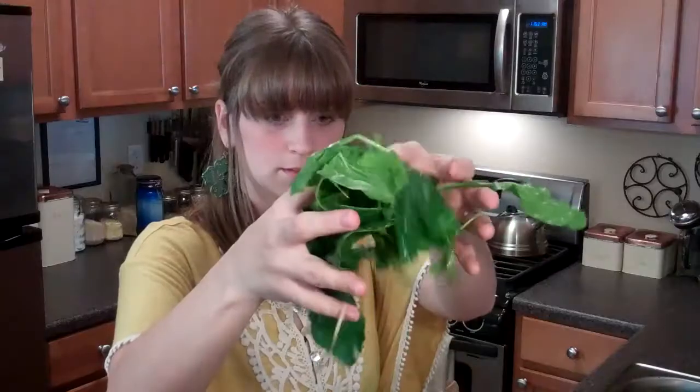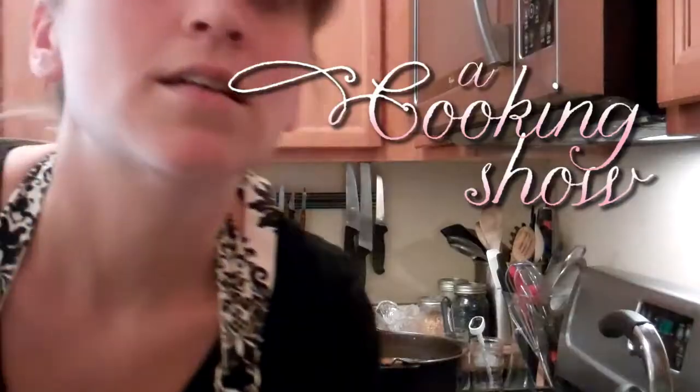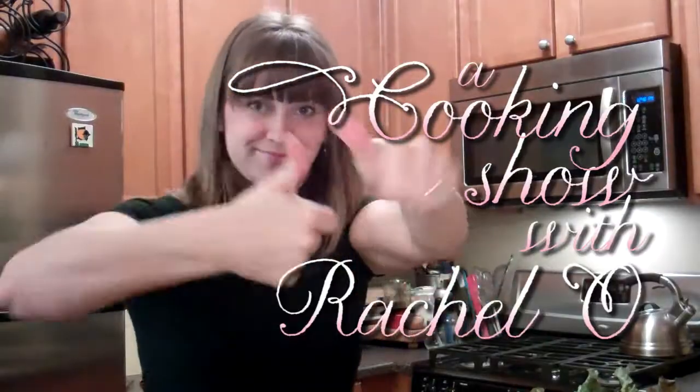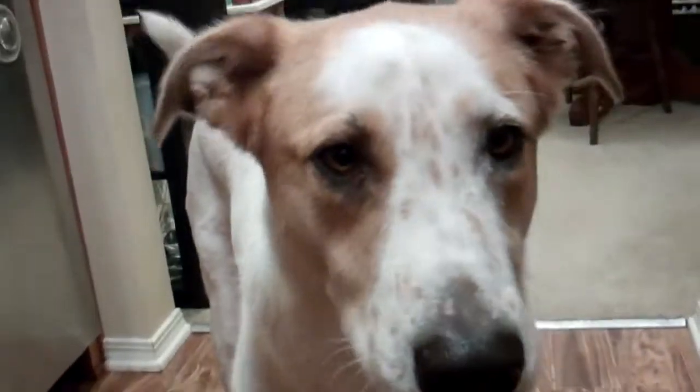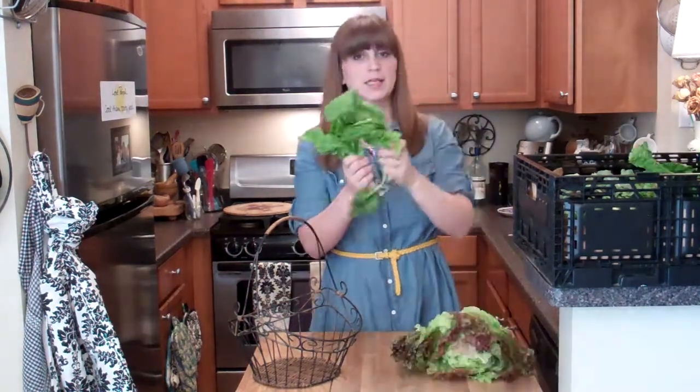It's a cooking show! Hi, my name is Rachel, welcome to a cooking show — it's with Rachel O. I live in a small LA apartment with a tiny yet wonderful kitchen. I love to cook and I love to eat.